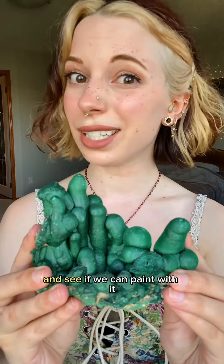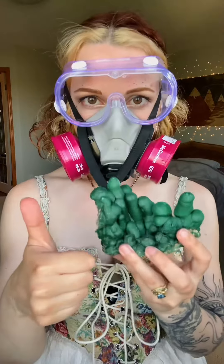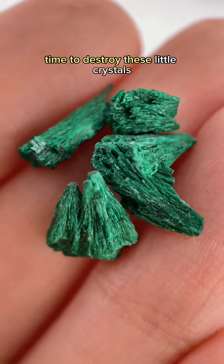We're gonna crush up this malachite and see if we can paint with it. I know, I know, safety first! Time to destroy these little crystals.